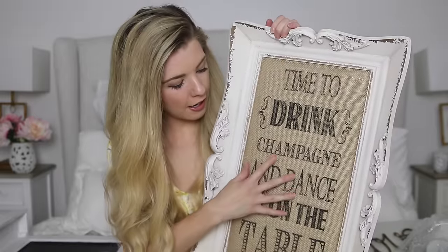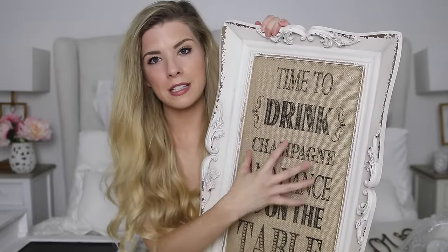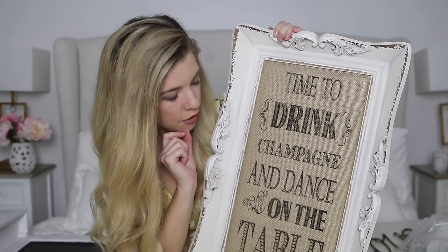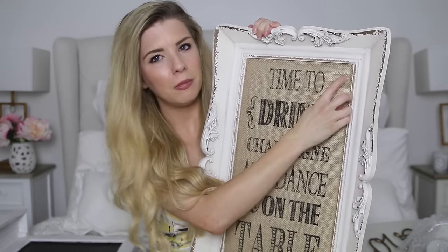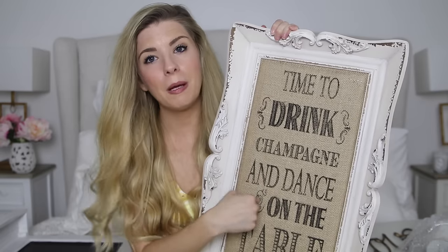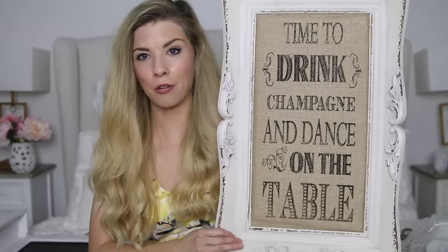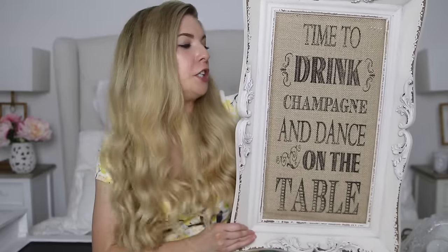The next thing is rather cool. I don't really think we have anywhere in our home for it, but I think it's perfect for a wedding. It's a frame with a hessian soft scented bit and it says 'time to drink champagne and dance on the table.' It also comes with some little pins — I guess it's a pinboard. We're just going to use it as a decoration. Very shabby chic.